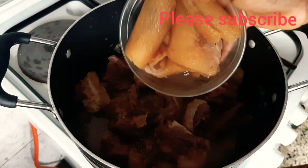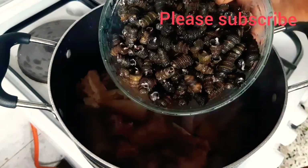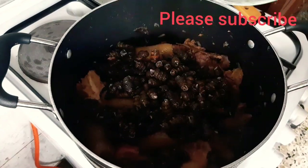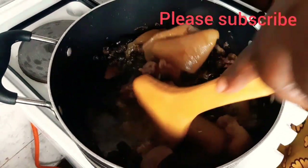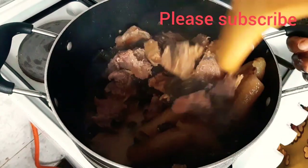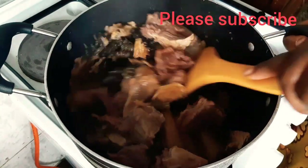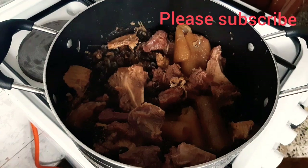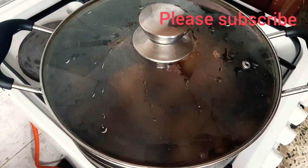I'll add my cow skin and my periwinkle inside the pot. I'll just stir it together and cover the pot to allow it to cook for an additional 20 minutes.